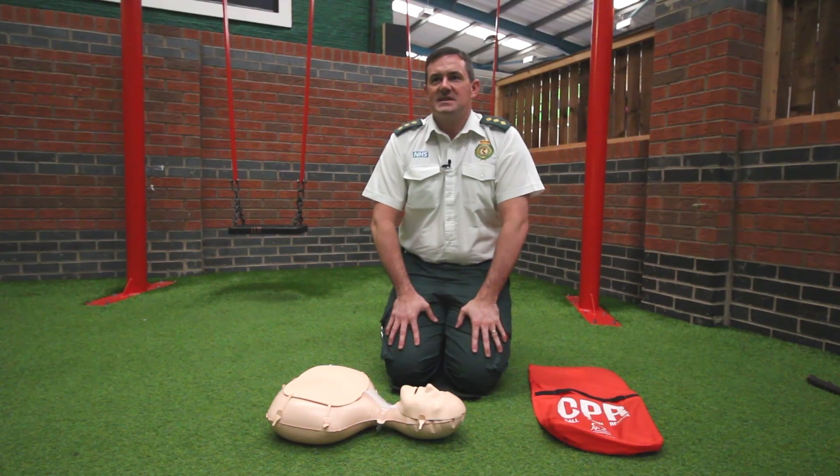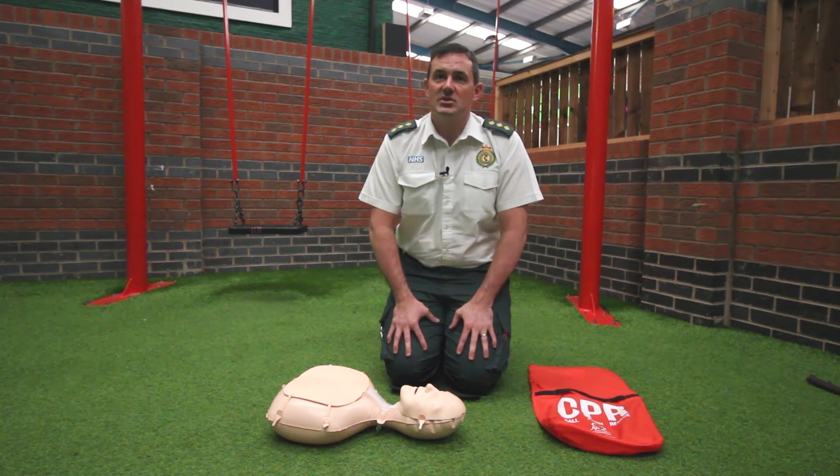The next thing is how to perform mouth-to-mouth ventilations. The likelihood is it would be a family member or friend you witness collapsed. We'll teach you how to perform mouth-to-mouth, but if you don't feel you can do it, you don't have to — you can simply do chest compressions alone. To perform mouth-to-mouth, repeat the head tilt chin lift, pinch the nose closed, seal your lips around the patient's lips, and watch for the chest rising and falling. Perform two ventilations between each set of 30 compressions.